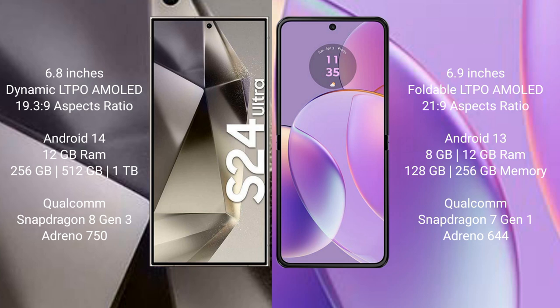Samsung Galaxy S24 Ultra runs on the Android 14 operating system. Motorola RAZR 40 runs on the Android 13 operating system.